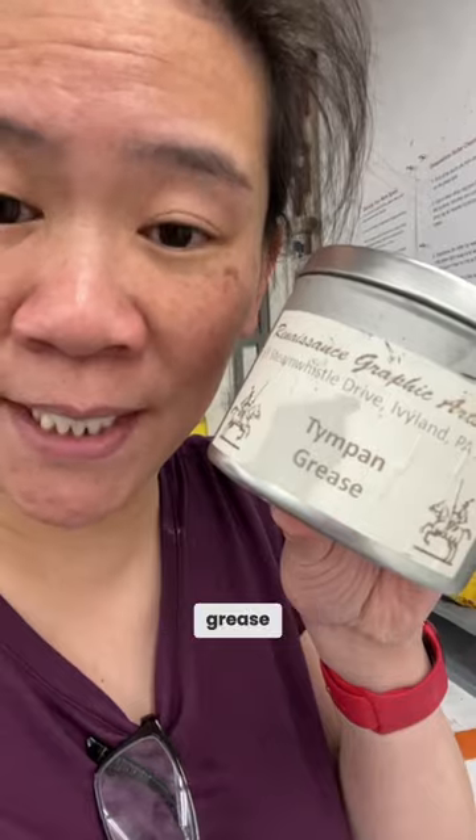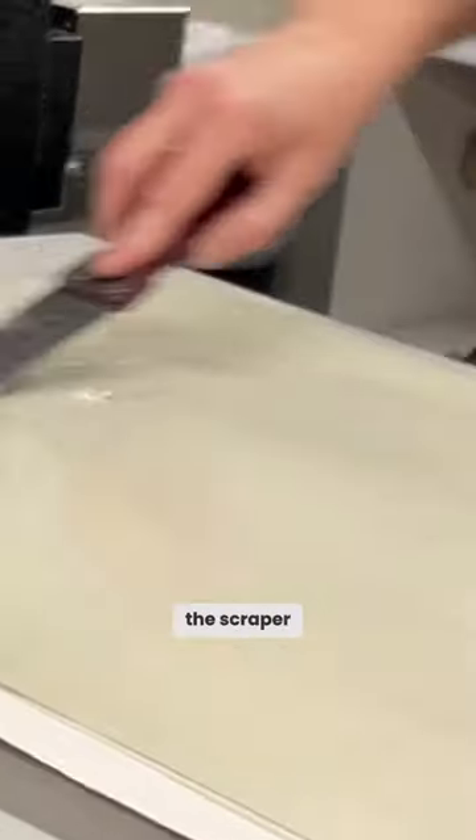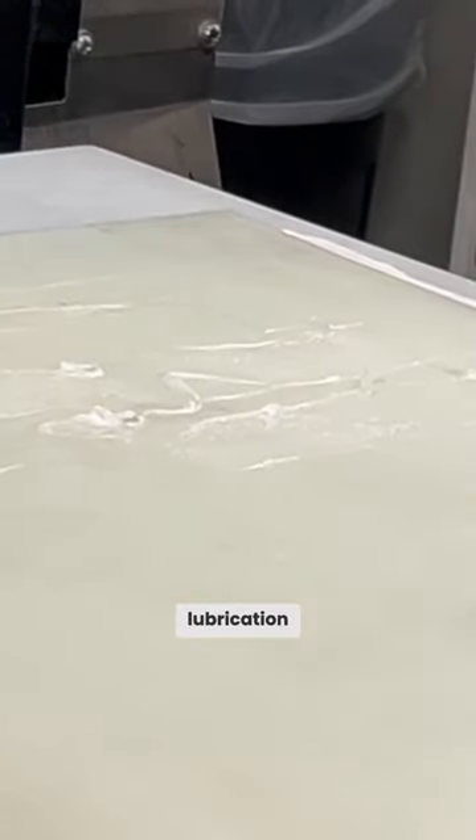This is tympan grease, and you put it on the plastic tympan so that the scraper bar has that lubrication.